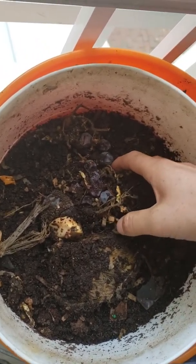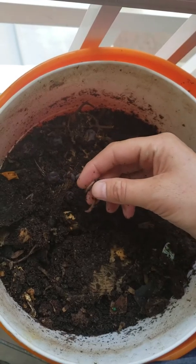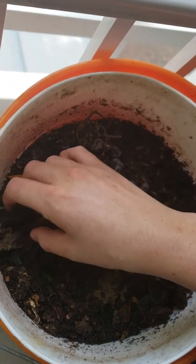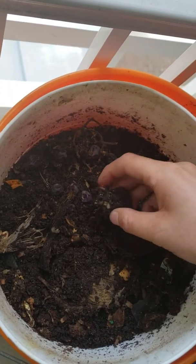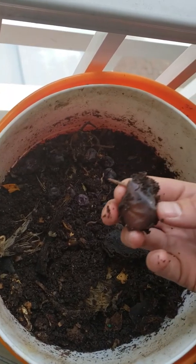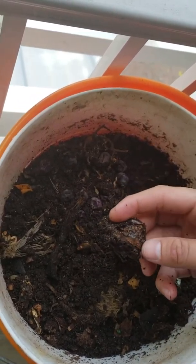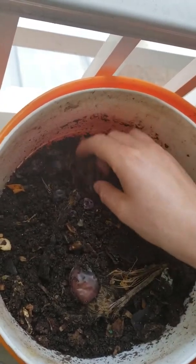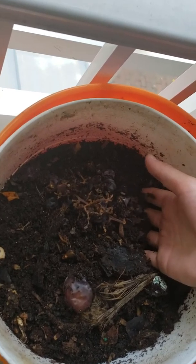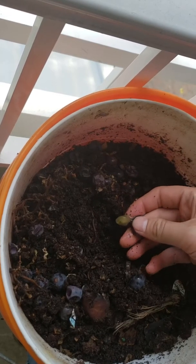With worms it makes it look like there's things eating it, which there are. Even if the worms didn't exist in here, there would be other microorganisms — different bacteria and things like that — that eat the organic material to break it down and turn it into compost, which essentially turns everything organic into dirt.